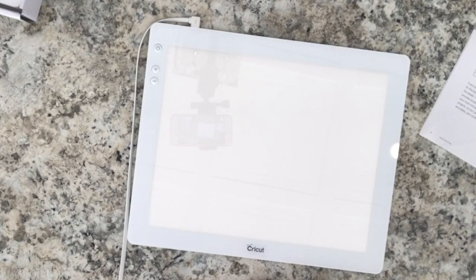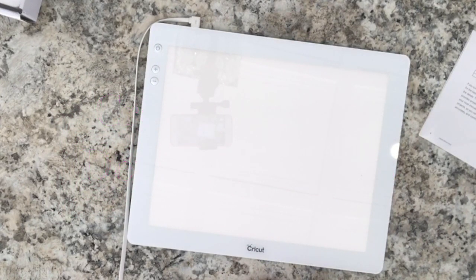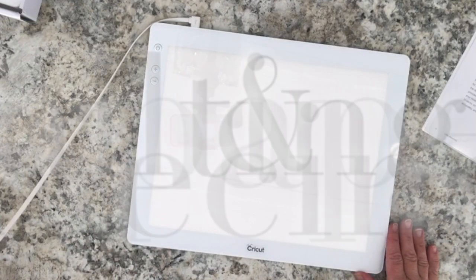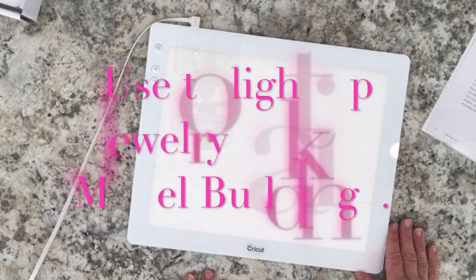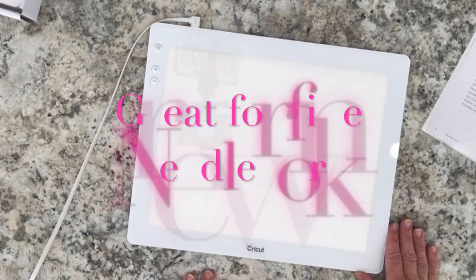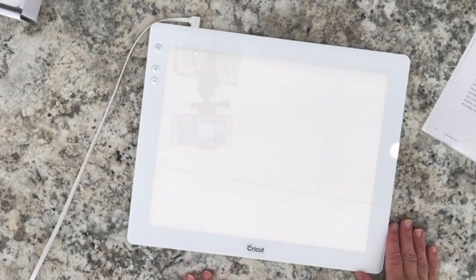When using your Bright Pad you will love making things — it will help you achieve optimal results. It provides ample and even light to illuminate your most intricate art and craft projects. Use it for tracing, quilting and paper piecing, and detail crafts such as building models, making jewelry, or doing fine needlework. As plenty of light is key when working on details, use the Bright Pad as your workspace for precise crafting.